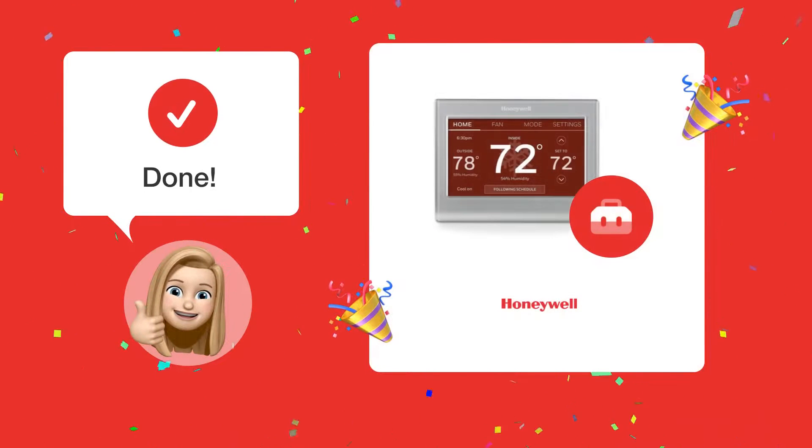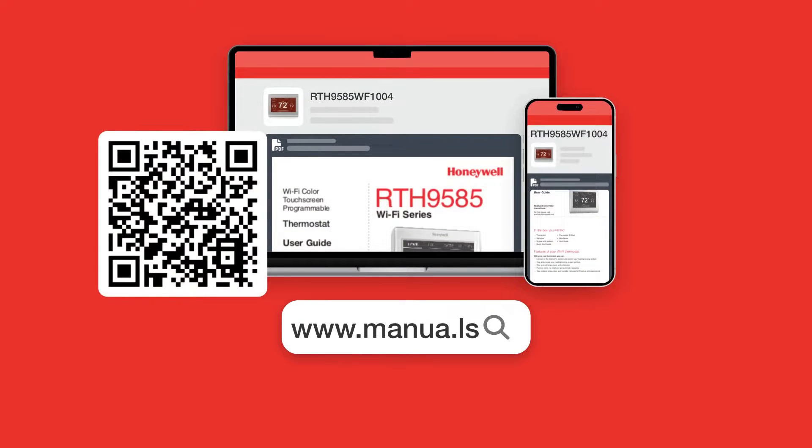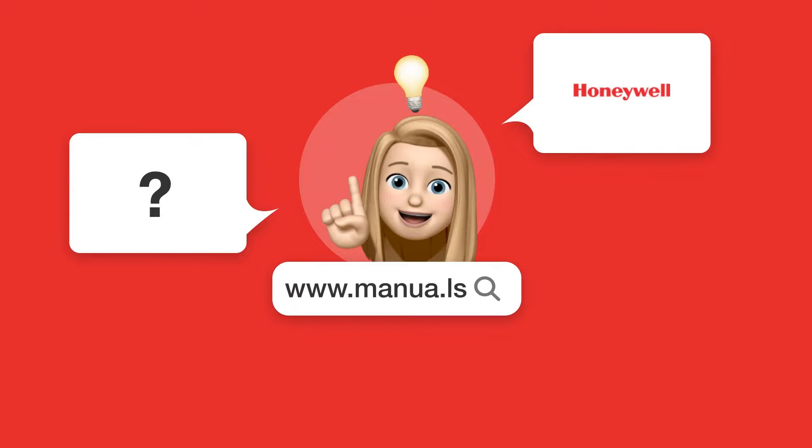By following these steps, you should be able to correctly wire your Honeywell RTH9585WF1004 thermostat. Still need help? Visit our website for the complete manual, where you will also find questions and answers from other Honeywell users.